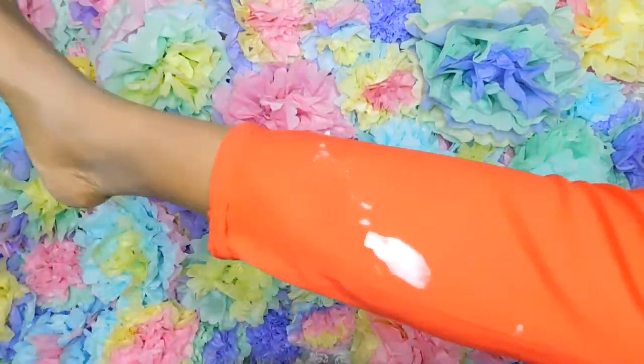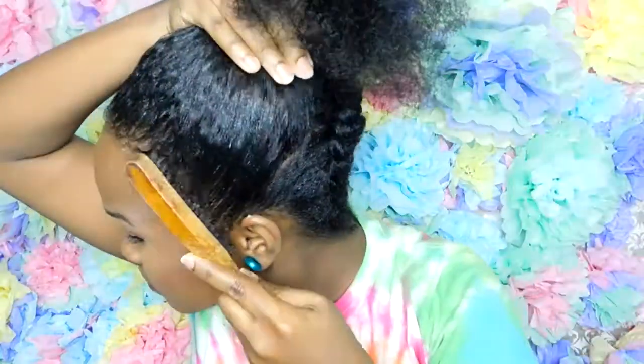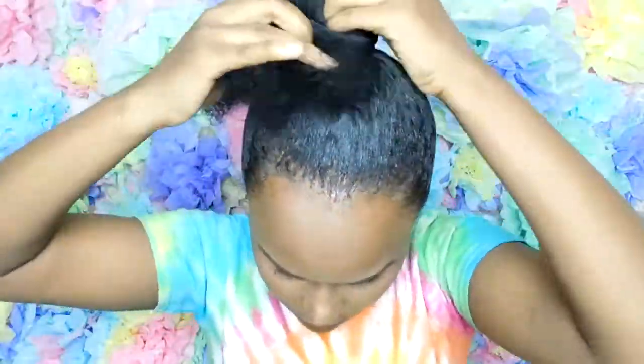Look at this, look at this. This part is completely optional, but you can use some Gorilla Snot gel or any kind of edges-holding goo, fluid, bucket product — right around where the baby hairs are. So I get some.